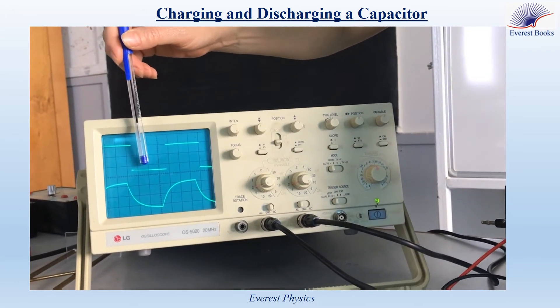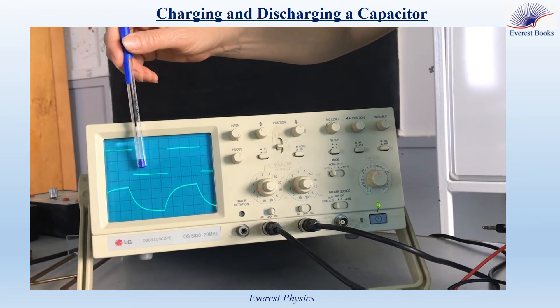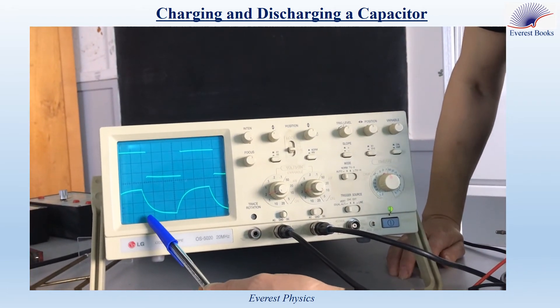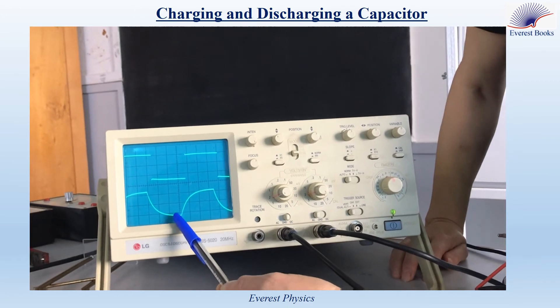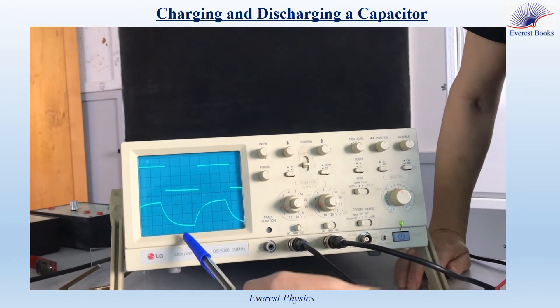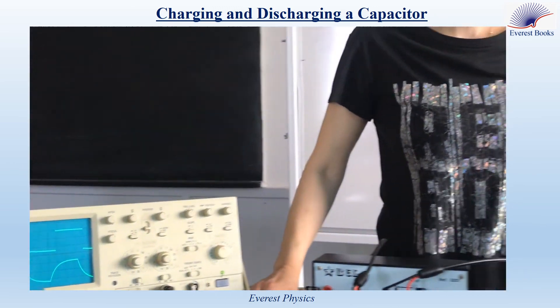During a second half period of the function generator, the voltage becomes zero. This is the discharging phase of the capacitor because the voltage across the capacitor decreases. And when the voltage becomes zero or constant, we say that the steady state is attained.